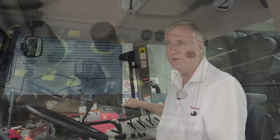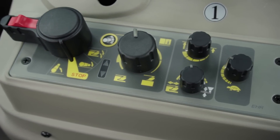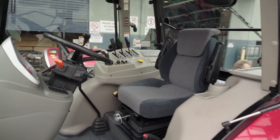This reduces wear and tear on the operator throughout the day. Another feature of the 100p tractor is the electronic three point linkage controls, giving you simple fingertip controls — set and forget for constant three point linkage work.